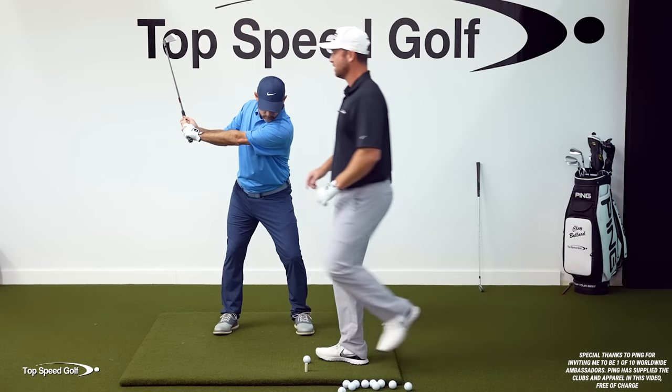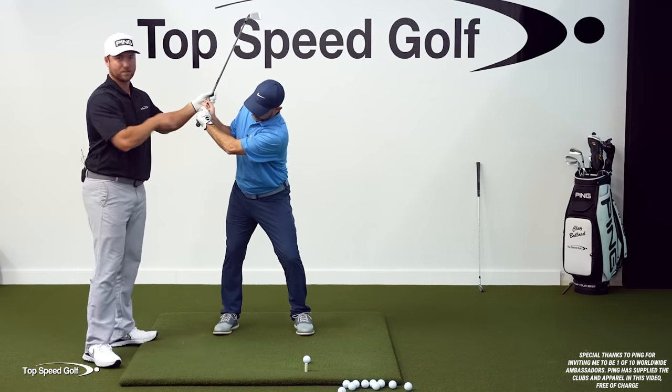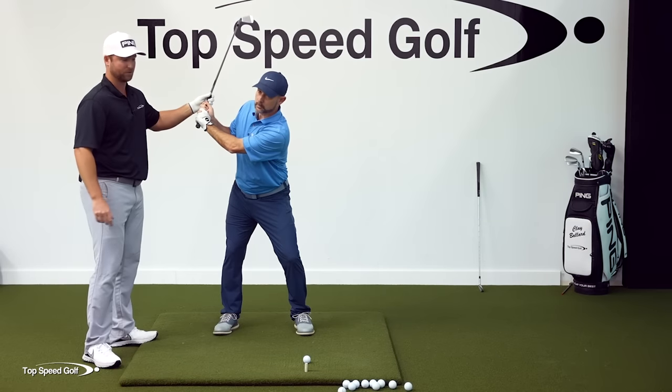Also, if you're looking from face on, if this lead arm starts to collapse, you get that bend, and all of a sudden this is folding down — this is going to be a perfect video for that too.